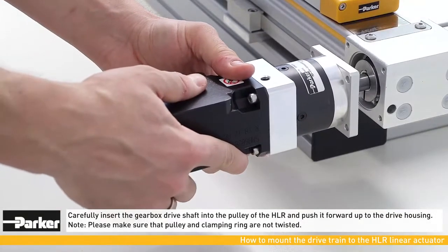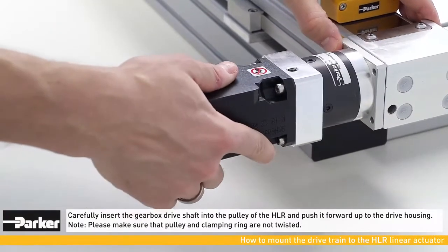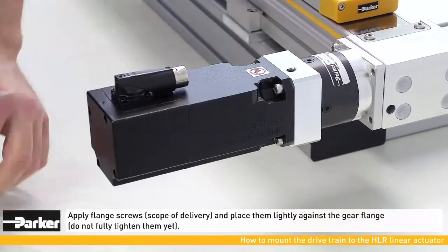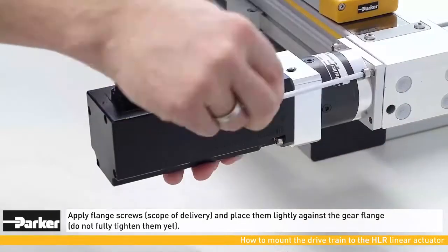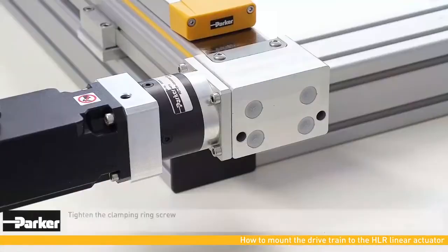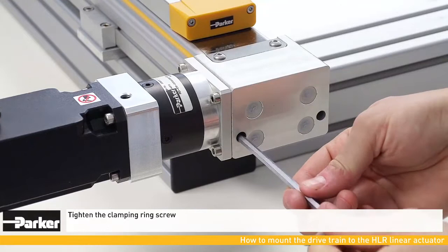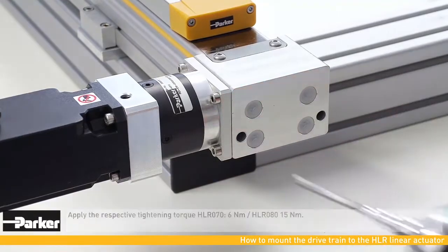Carefully insert the gearbox into the pulley of the actuator and push it forward into the drive housing. Make sure that the pulley and the clamping ring are not twisted. Apply the flange screws in their positions but do not completely tighten them yet. Now tighten the clamping ring through the front bore of the housing with the correct torque.